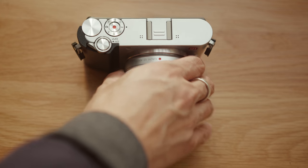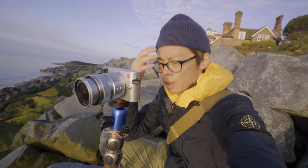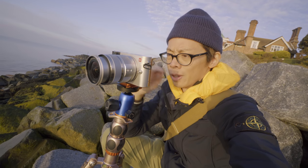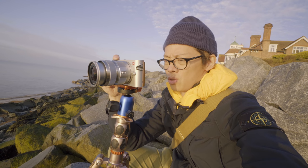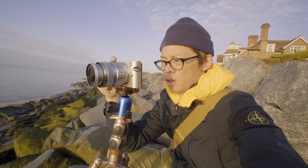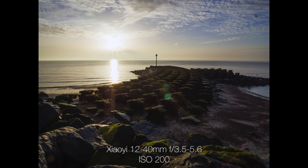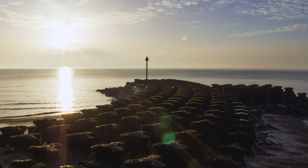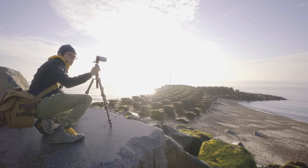Maybe we shouldn't talk about speed. Image quality — what's that like? One thing about this is that you can't actually shoot RAW and JPEG at the same time; it's one or the other. The zoom lens you get with this is kind of average. Image quality is alright though — DNG files are nice to work with, although at ISO 200 there is a bit of noise in the dark tones.